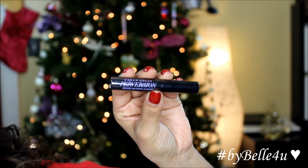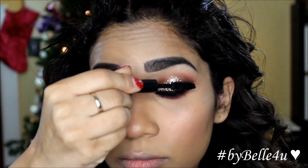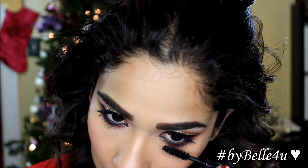For mascara, I'm going to apply the Urban Decay Perversion Mascara with a heavy coat to the top and bottom lashes. Off camera, I'm going to apply the Ardell Demi Wispy Lashes — these are my favorite lashes to use.